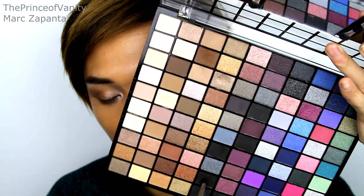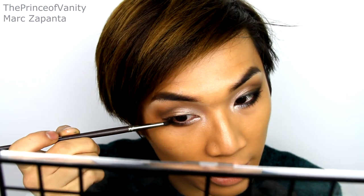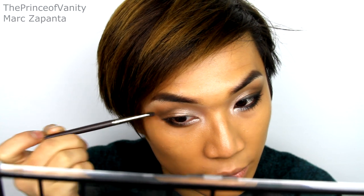There are a lot of matte blacks in this palette, which is actually really useful. I'm going to take the bottom one and apply that to the lower half of the eye, then extend that up, creating a wing.